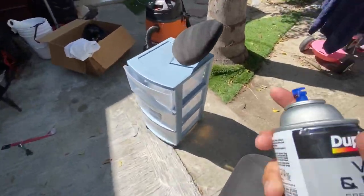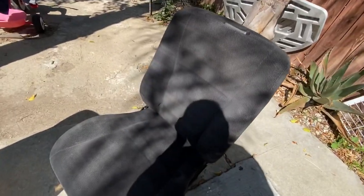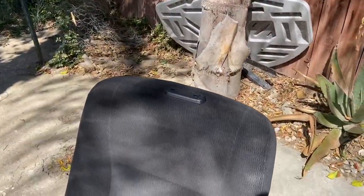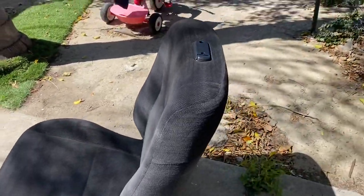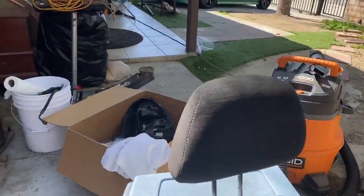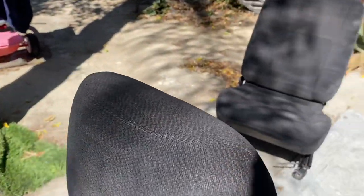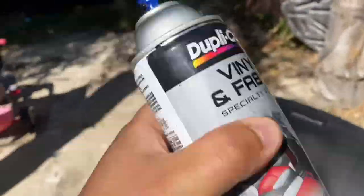Not looking too bad to be honest. Probably going to do another layer right now. Alright guys, this is the second layer — looks more like a dark gray interior now. I'm probably going to need another can. Fuck, this is like halfway done.